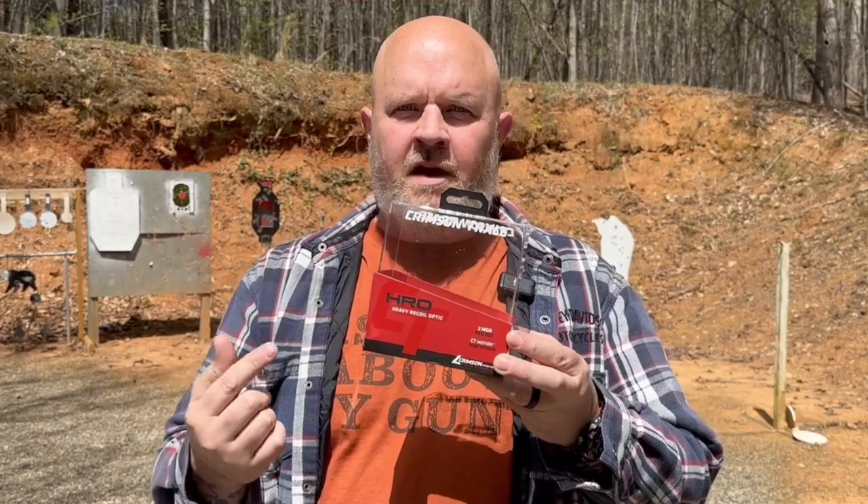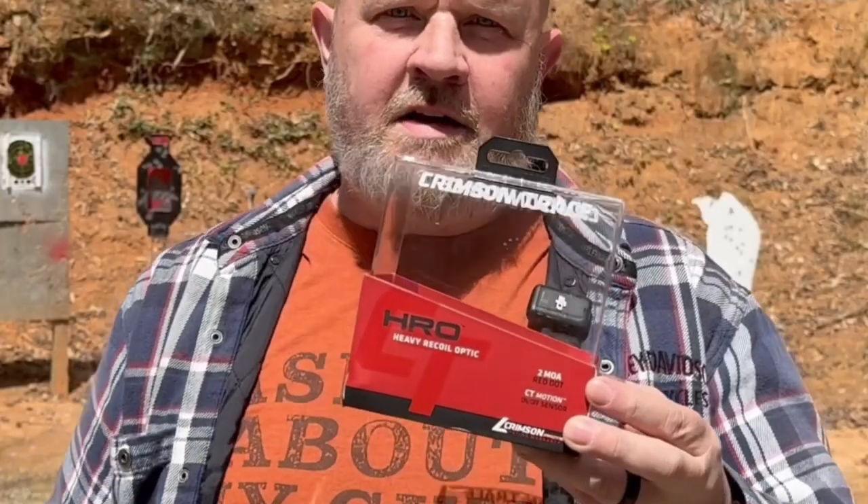So you can see here, it does come as a two MOA dot and it does have the CT motion sensor. If you set it down and it's still for two minutes, the dot's going to turn off and go to sleep. Pick it back up and it's going to wake up right back into the same brightness setting that you had.